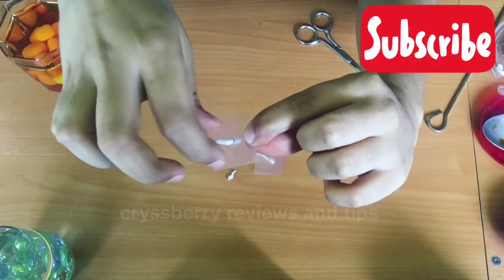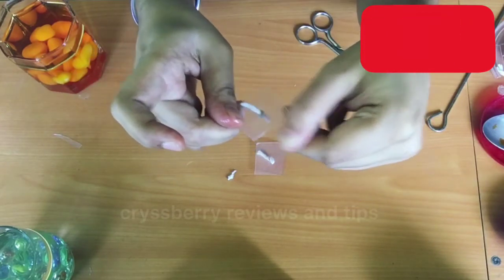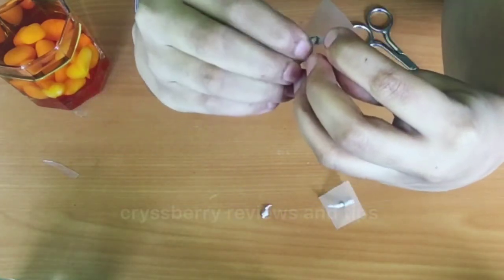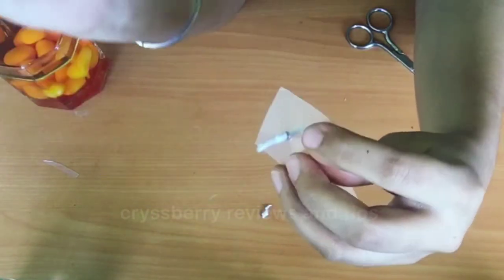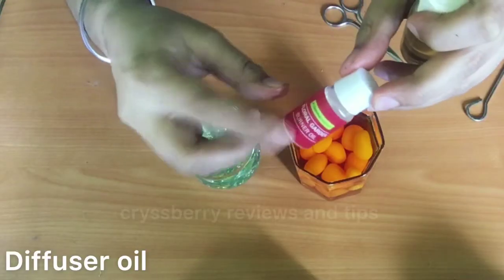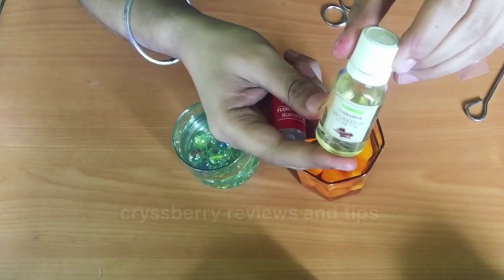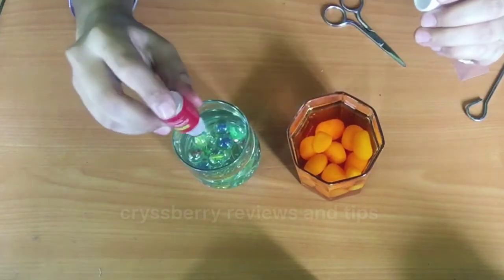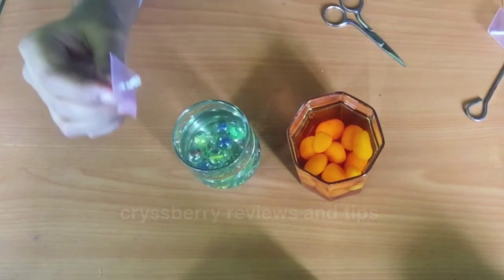I'll apply some oil on the wick, as this helps in lighting it up quickly. Every time before you light the candle, put a drop of oil on the wick. I also have some diffuser oil — a fragrance oil I bought from Home Center. You can put a few drops into the water if you want some fragrance from the candles, otherwise just leave it out — it's completely optional.